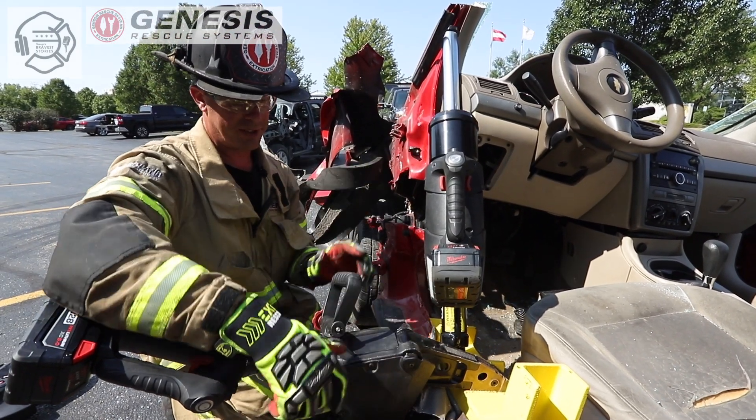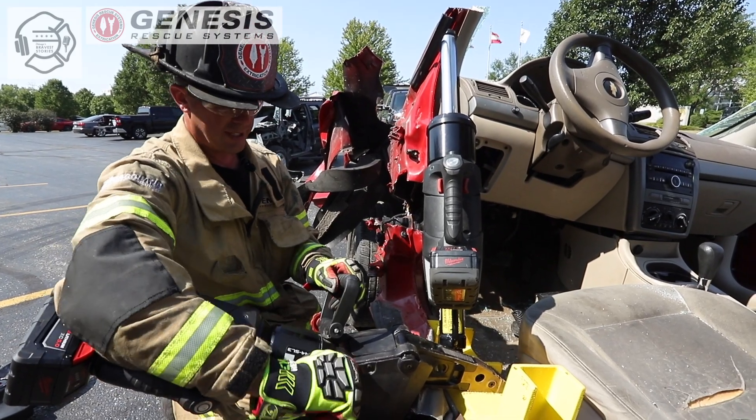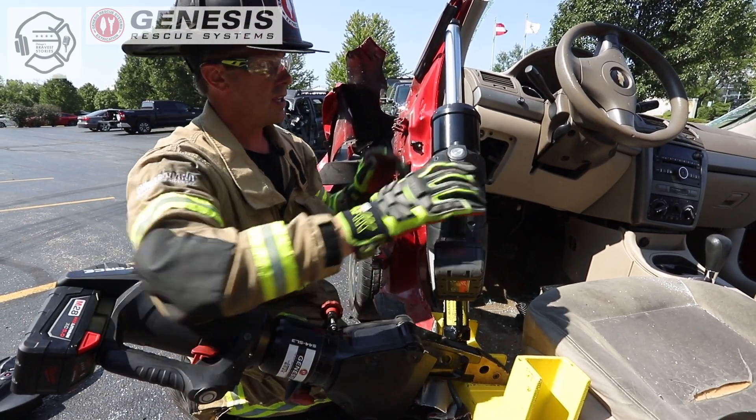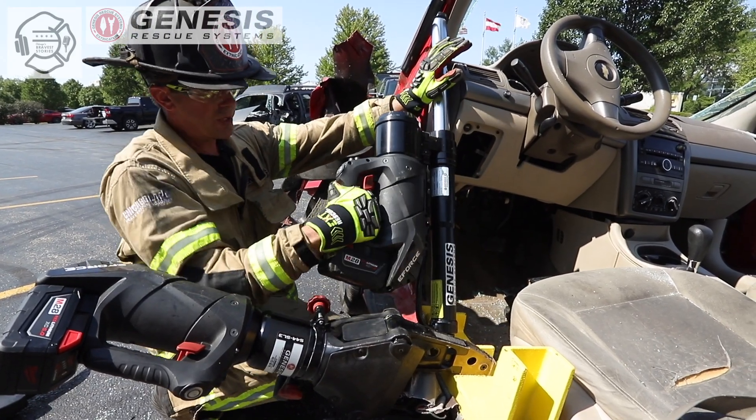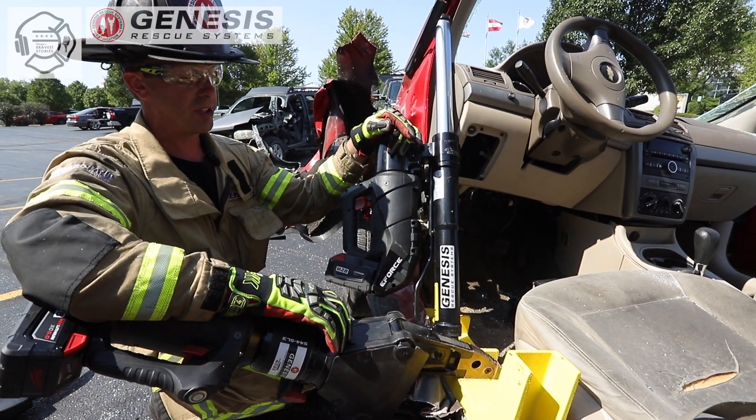Our rams have a very good position with a rotating handle where we can get this handle out of the way and rotate the head of the entire base of the ram into a position where we can spin it and get that patient out with the ram still in place.